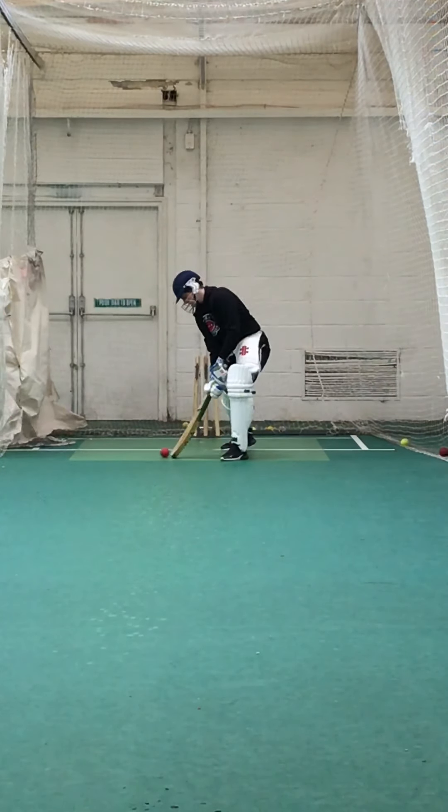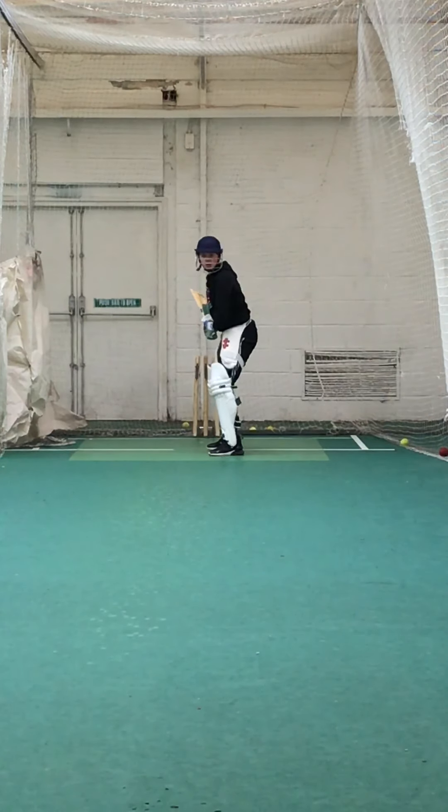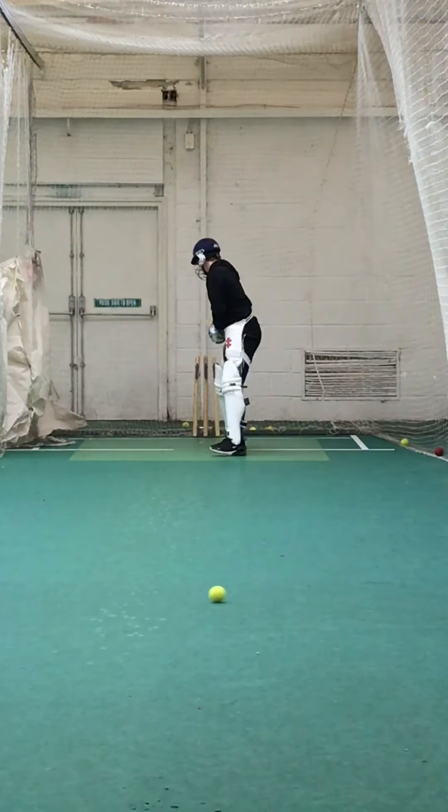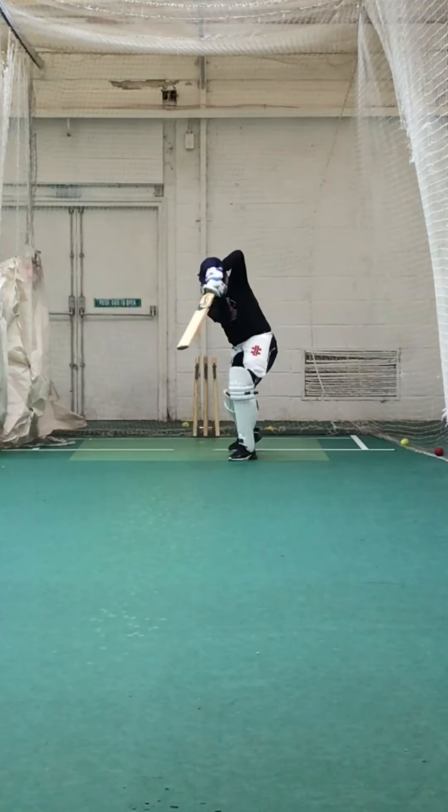Well tried. It's a lovely strike, Dan. Beautiful strike. Good.